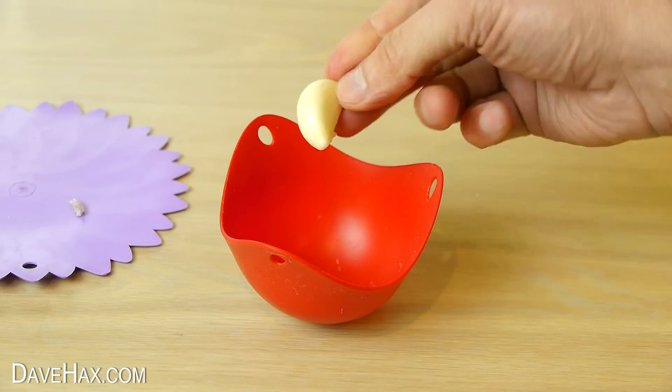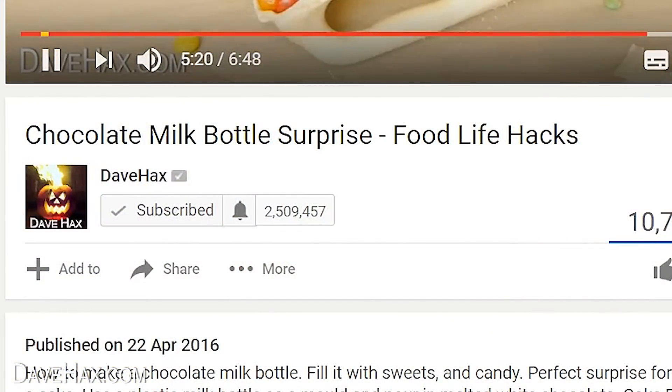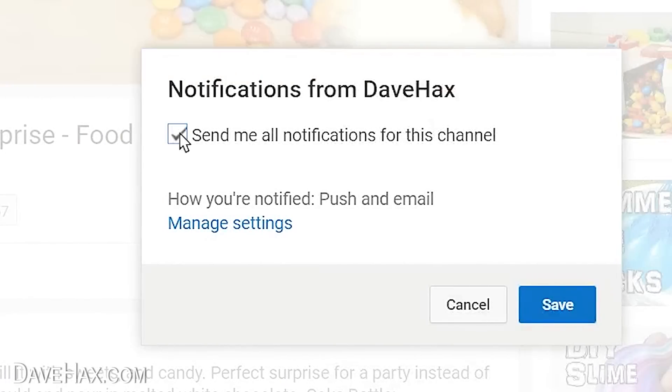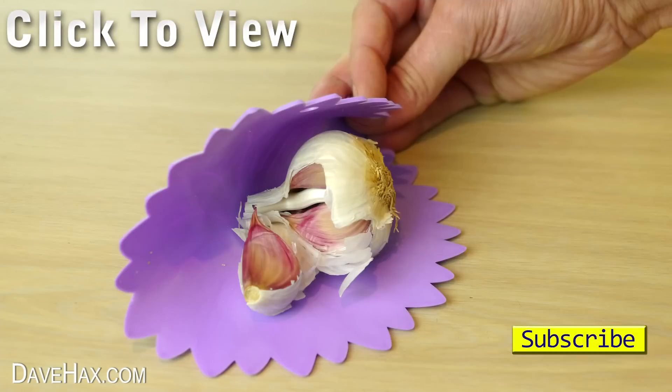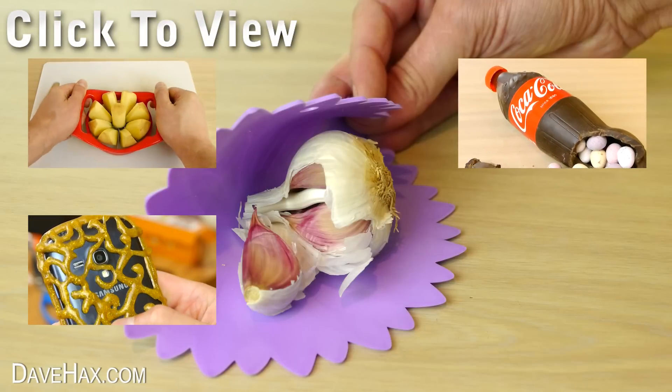If you're a subscriber to my YouTube channel, you can make sure you get notified every time I launch a new video by clicking the little notification bell by my subscribe button and ticking the box. I hope you've enjoyed watching this video — if you want to see more you can click on the links or take a look at my YouTube channel page.